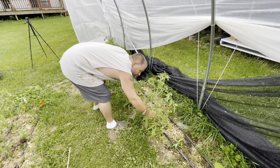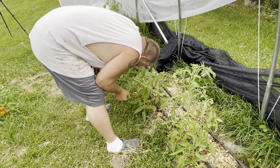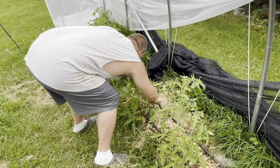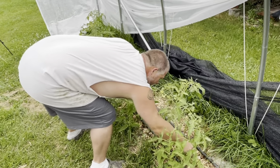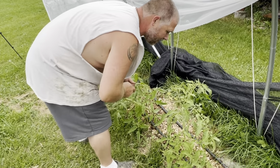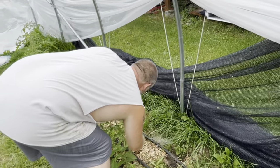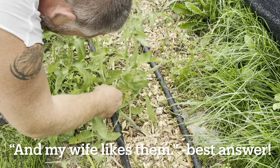Why do you put so much care and love into the tomato plants when you don't like tomatoes? Because I hate tomatoes. But you like pizza sauce? I do, I like pizza sauce, I like spaghetti sauce.